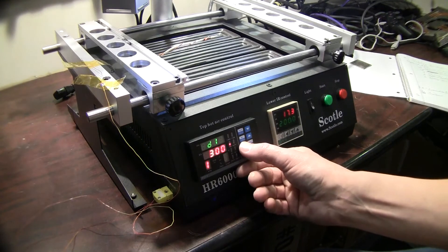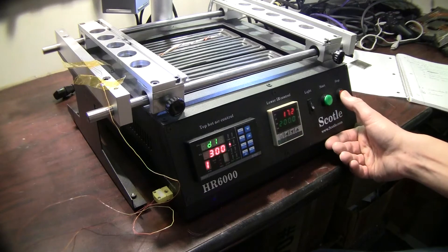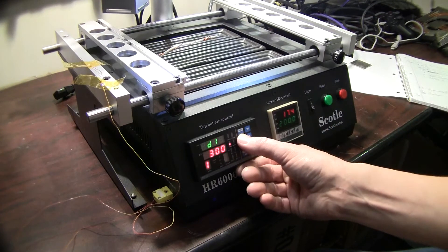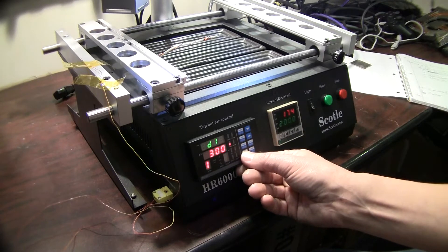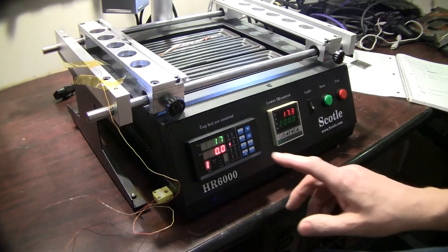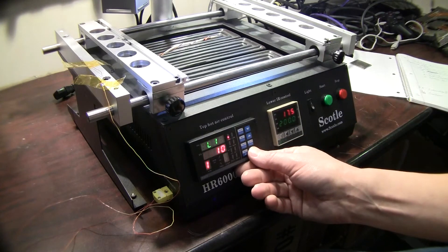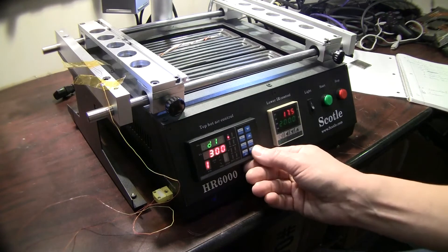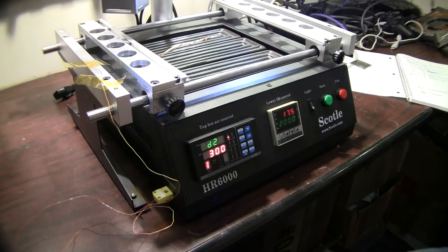So what you want to do is set your values and program your machine. When you go into the set values you're going to have R1, L1, and D1, and then you're going to go to your next stage with R2, L2, D2. Those are your different stages.